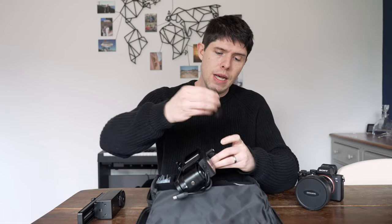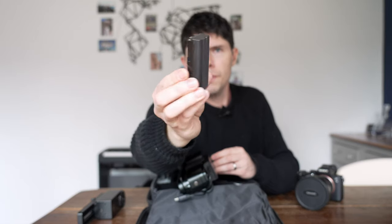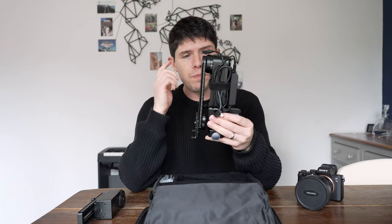The great thing with this is it's powered by two batteries. If I just remove one of these — it's powered by these batteries here, and there are two of them — so it's going to give you plenty of power. I've used this for lengthy periods and the battery percentage has only dropped by about 20 to 30 percent, so it's definitely going to last you for a decent shoot.